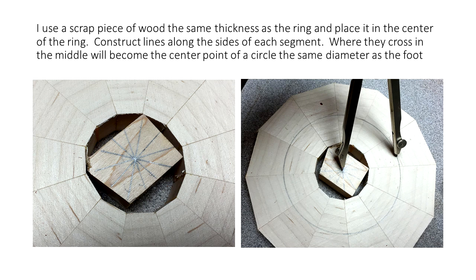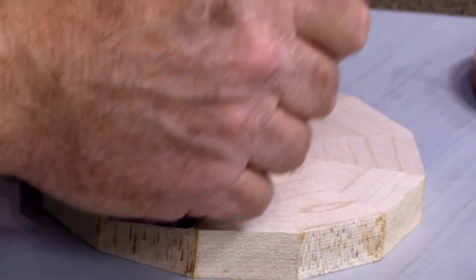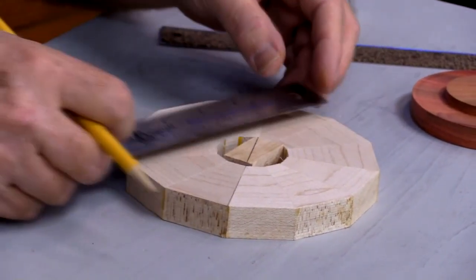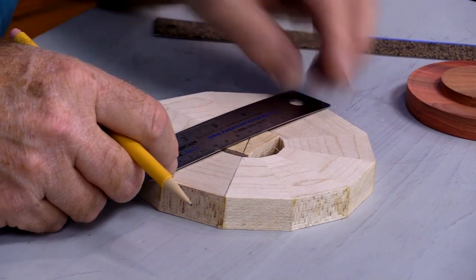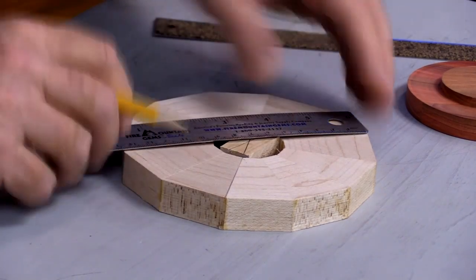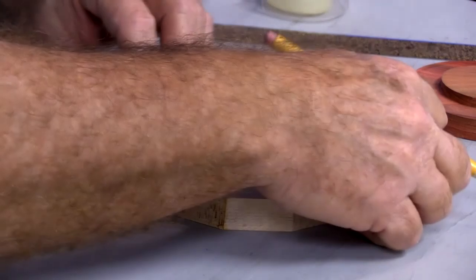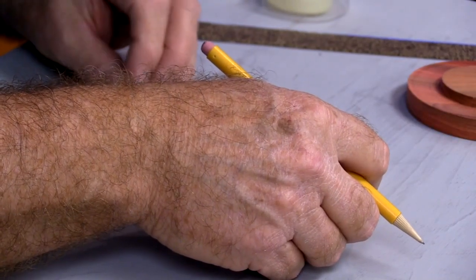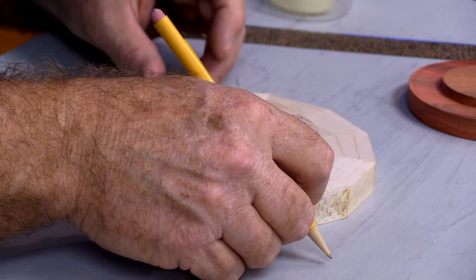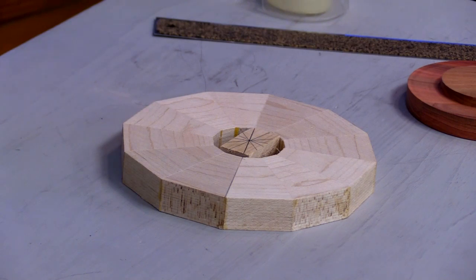What I'm going to do is draw across this piece in the center — I'm going to draw lines from my segment joints, the sides of my segments. I do that once, twice, three times, four, five, and six. What that does is create for me a center point.